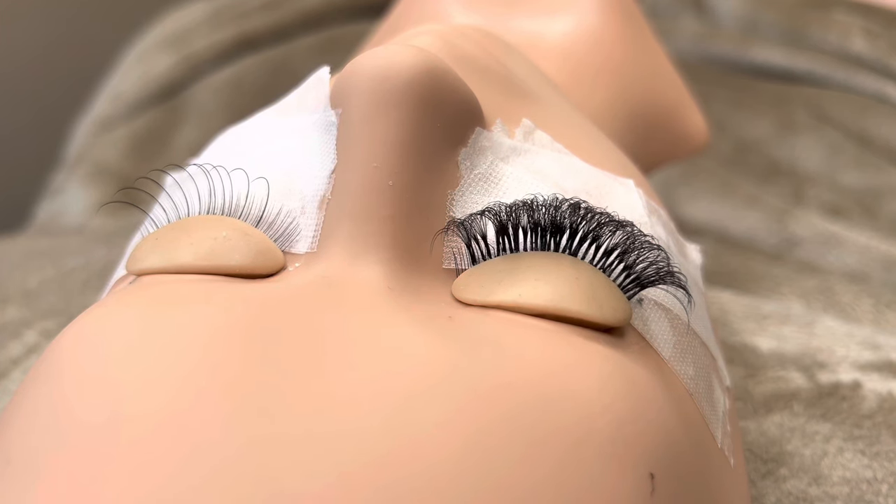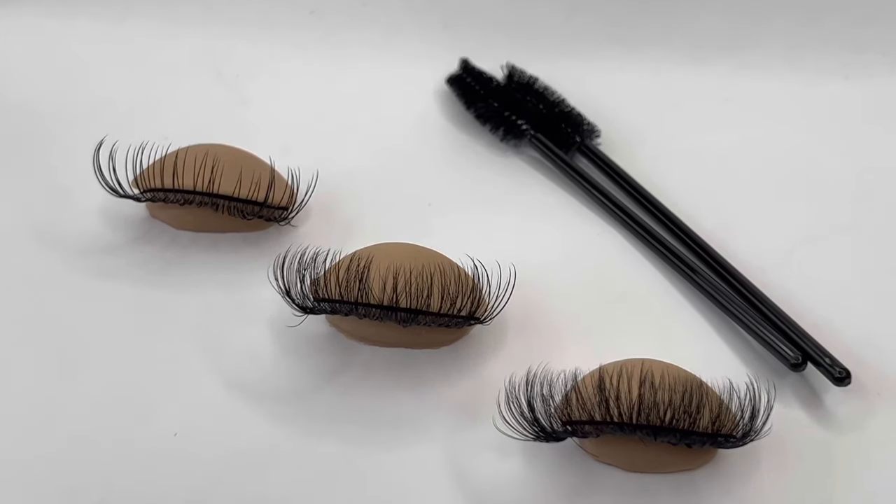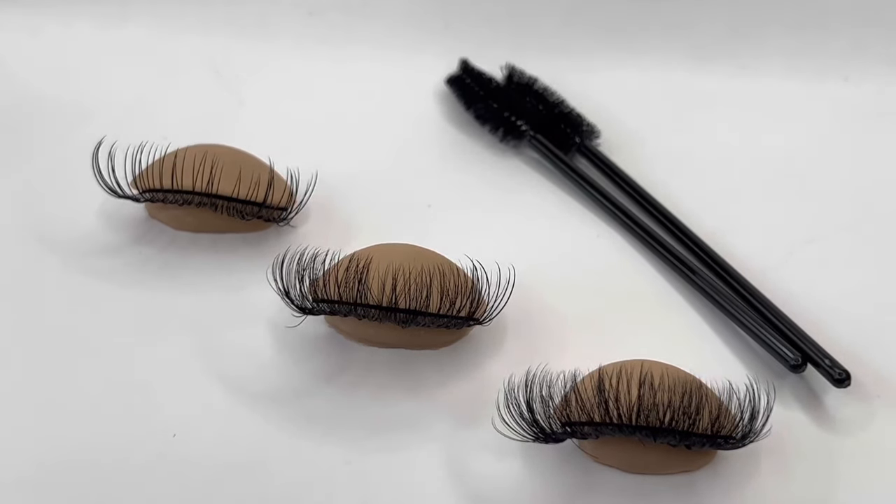If you liked this video, please give it a thumbs up and comment below. I hope this helped you understand the difference between classic, hybrid, and volume lashes. Thank you.